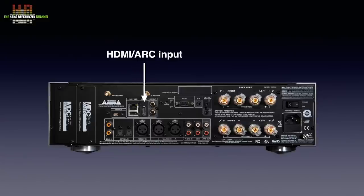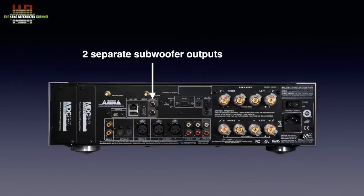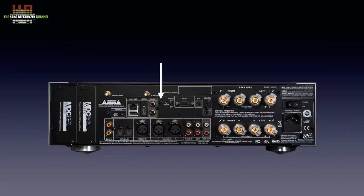The HDMI ARC connector lets you play TV sound over the M33 — there is no video signal, just sound. If you want to switch video with the M33, there is an MDC module for that: plug it in and you get three HDMI inputs and one output connected to your TV. There are two separate subwoofer outputs that Dirac room correction can adjust separately. A reset button helps if the M33 experiences a problem. There is also a switch to set the power amp in bridge mode, combining the two amps into one mono amp with double the power — you would then need to add a second, preferably identical mono amp, which is not yet available from NAD, though that's likely only a matter of time.